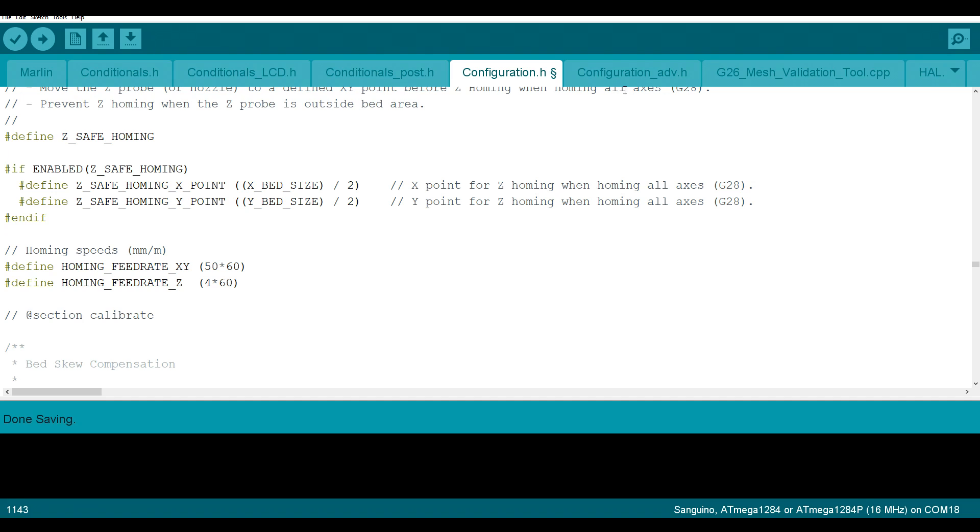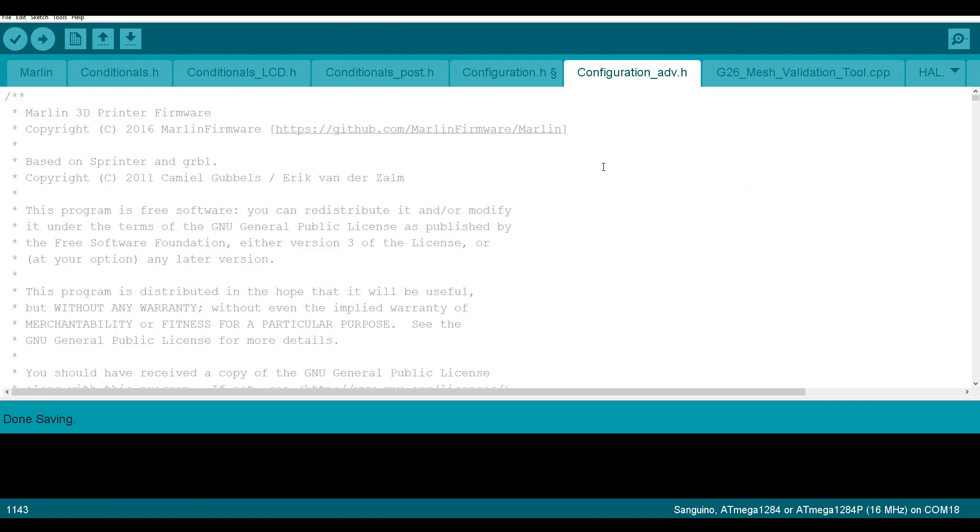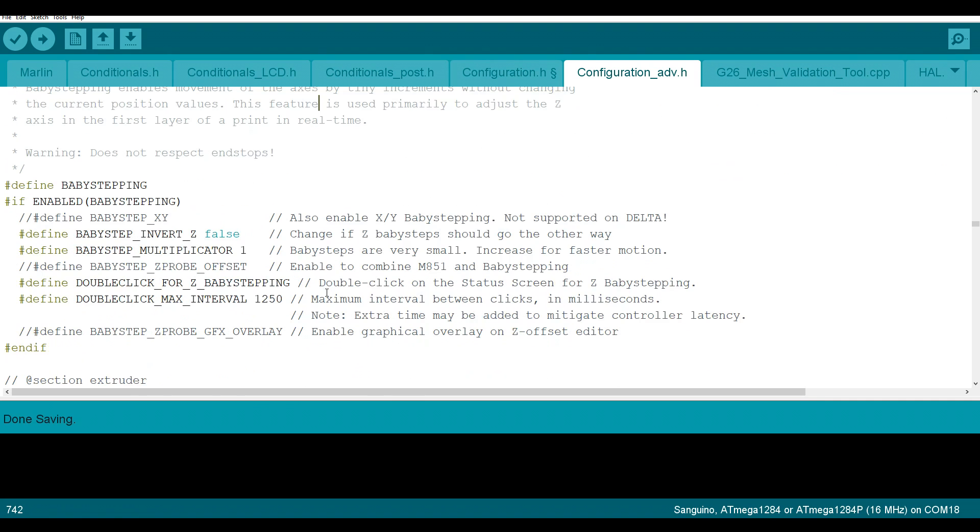There are two more quick changes and they are now in configuration_adv.h. To get to them we're going to search for "baby". Baby stepping is already enabled by default but there are two changes I like to do — they're optional but I think they improve the experience a lot. Firstly, the multiplier I like to put up to 10, otherwise it takes a lot of turning to make any difference. Secondly, I like to uncomment and enable #define BABYSTEP_ZPROBE_OFFSET. This means that as you're baby stepping you're also setting your Z probe offset, and when you store it to EEPROM it's ready to go for the next time.